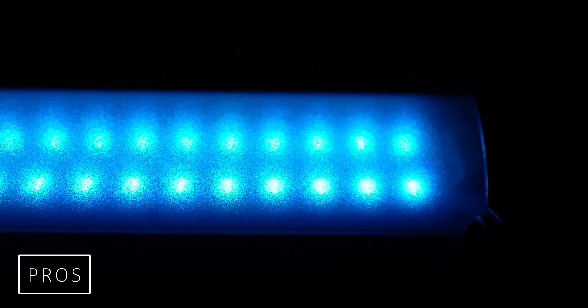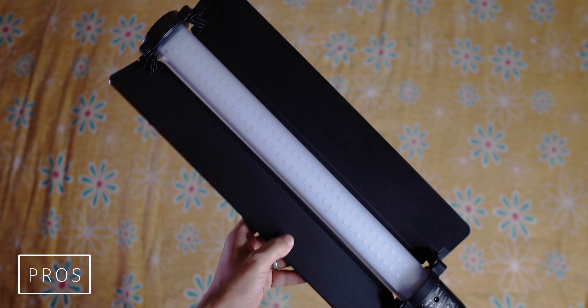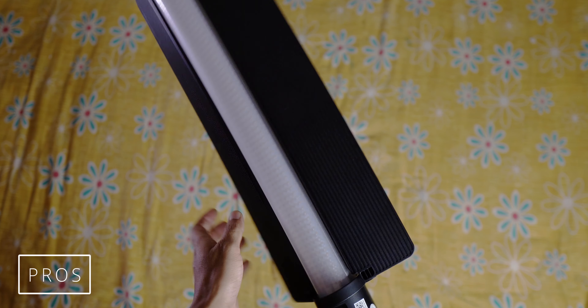Now let's talk about the pros — the good parts. The first point is color accuracy. This light's RGB panel has very accurate color. You can also see special effect modes and create different scenes and environments. The next good part is the barn door reflector, which is very helpful. If you want to narrow down the light source, you can use the barn door, and if you don't want to spread light onto the background, this reflector is very helpful.